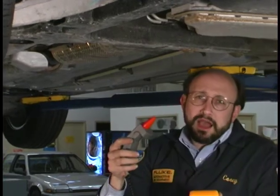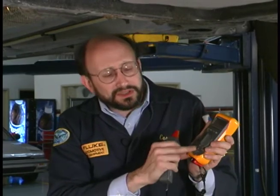This infrared temperature thermometer converts the temperature into a millivolt input. I have it plugged into the bottom of the meter, and I have the meter set to volts DC. If you're using any of the other meters, either go to the four-volt range in volts DC or to millivolts — either way.